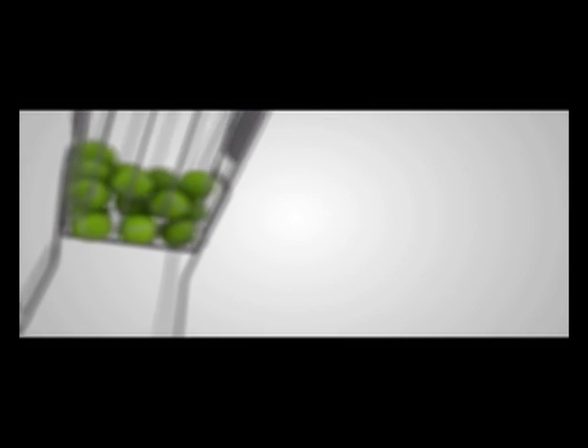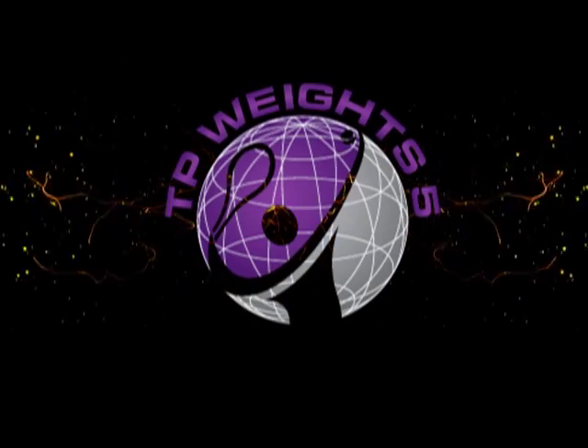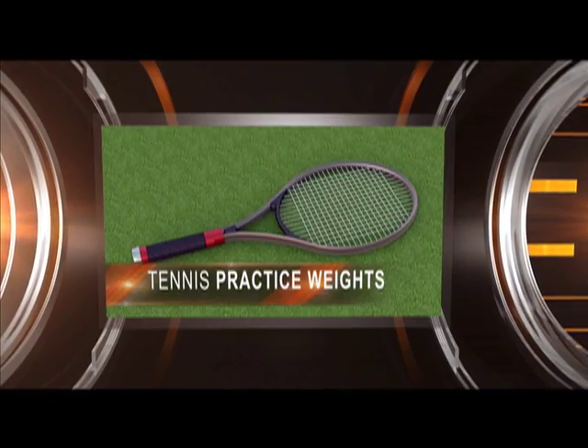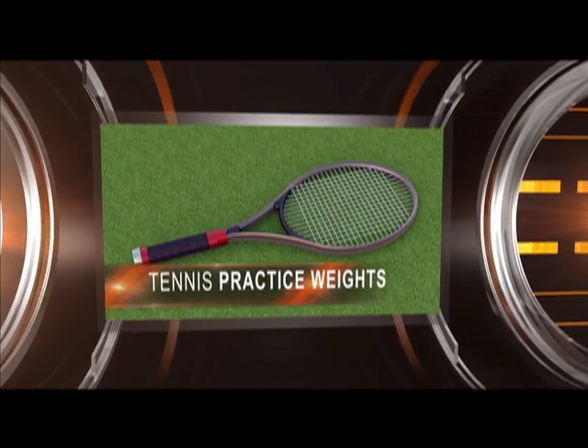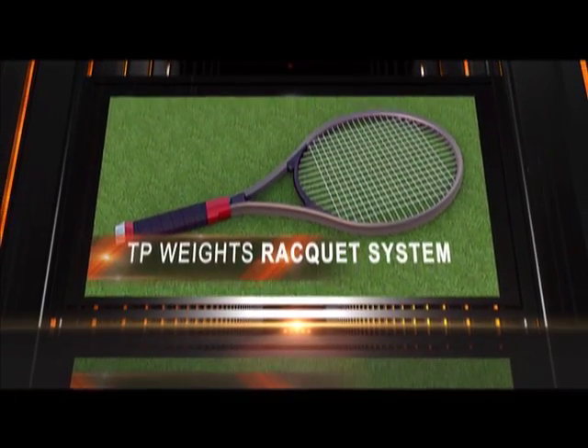Every so often, a product comes along that revolutionizes a sport. Today, that sport happens to be the game of tennis. Introducing TP Weights, which stands for Tennis Practice Weights. This patented training system is the only one of its kind in the world and is truly changing the game of tennis.